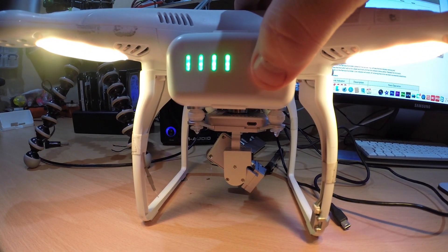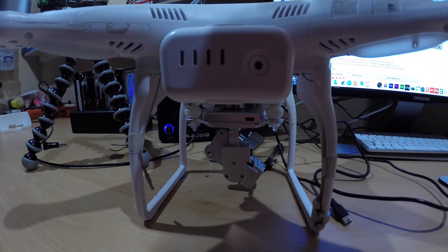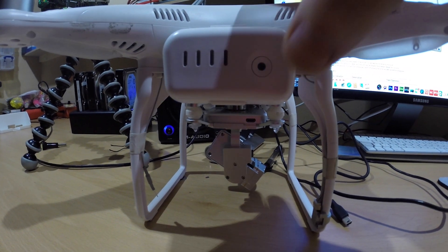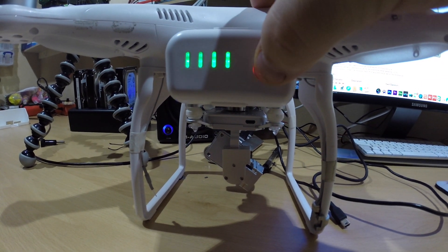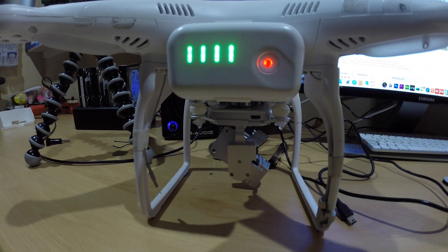Now we need to do a power recycle. Push it once, twice and hold — and she powers off. If you just press it once you should get an indication on the battery of how fully charged it is. Then push again and hold to power up, to make sure it's completed.